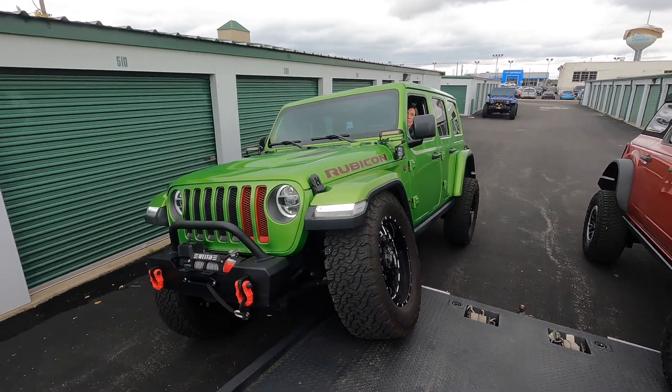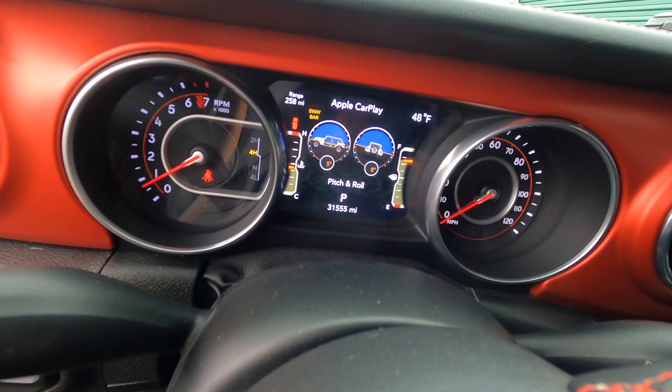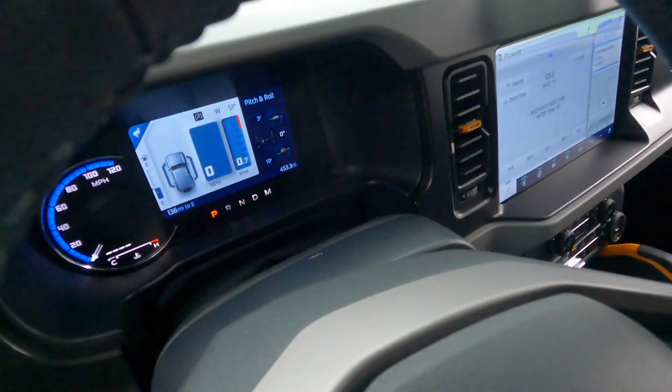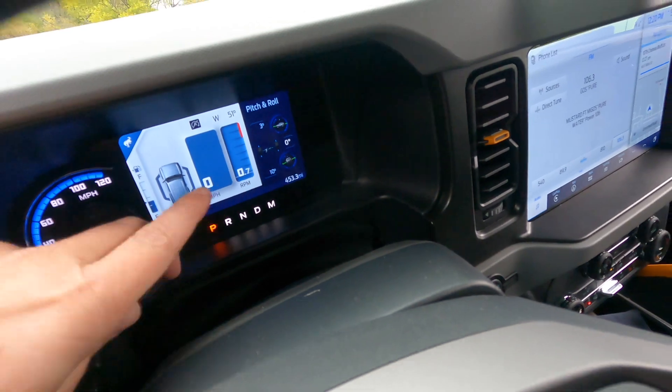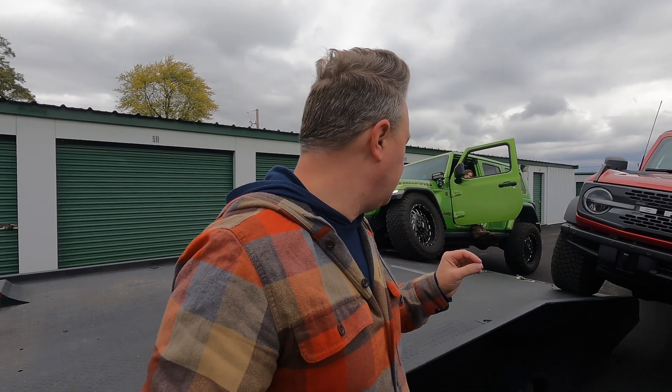On the Jeep with it fully flexed out, it's got 8 degrees of roll. The Bronco is showing 10 degrees of roll on the screen here. So the Jeep has a little bit more flex and less body roll than the Bronco. I've got to say they actually both flex pretty similarly — I'm really surprised at how well the Bronco did with the Badlands package and the Sasquatch, how well it flexed out stock compared to the Mojito Jeep. The difference was negligible really between the two.